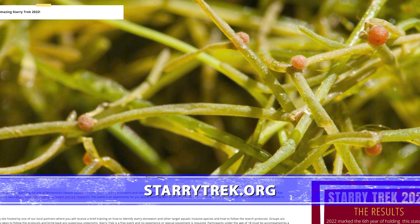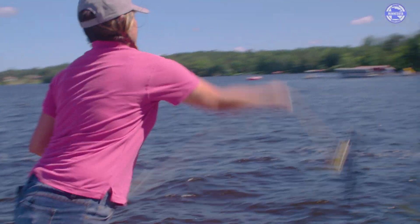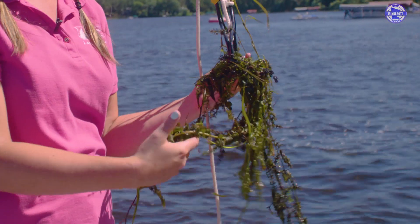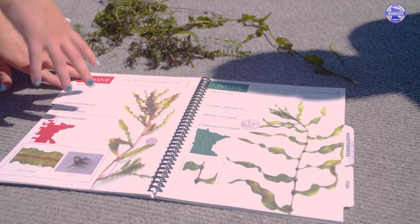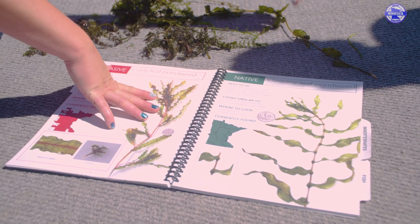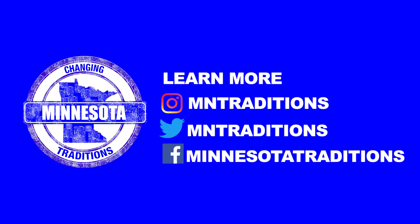When you start participating in our Starry Trek statewide event, you'll get a sampling rake and actually go to a public access and sample the lake. You want to target heavy, vegetated areas. Right now we see a lot of weeds, but not necessarily all weeds are bad — we have a great native vegetation population in Minnesota. Here we have invasive curly-leaf pondweed that has a really sharp serrated edge, but we have a familiar look-alike called clasping leaf that clasps around the stem.